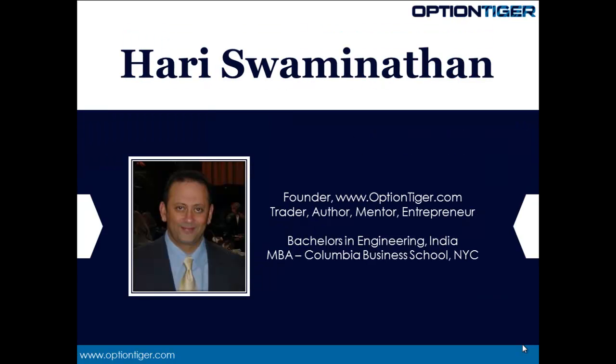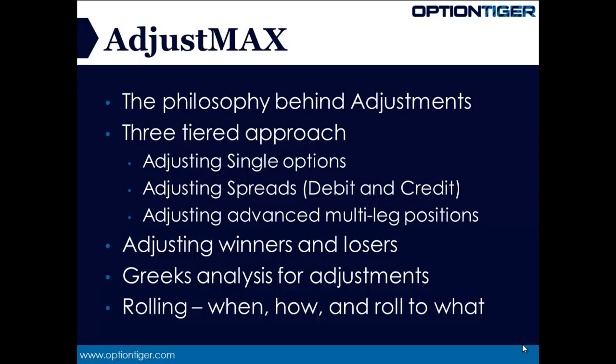My name is Hari Swaminathan and I'm the founder of OptionTiger.com. I've been an options trader for about nine years and I have a bachelor's degree in engineering from India and an MBA from Columbia Business School in New York. Without any further ado, let's look at what this product AdjustMax is all about.